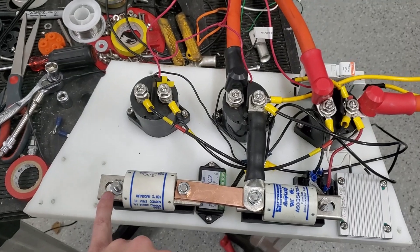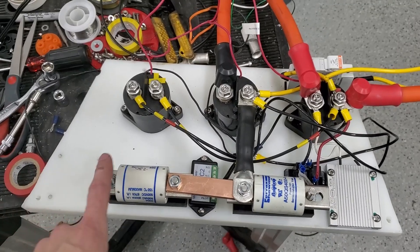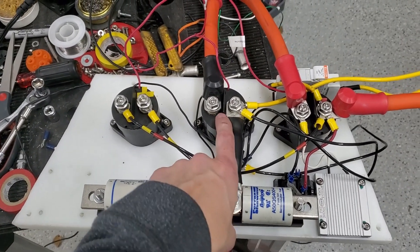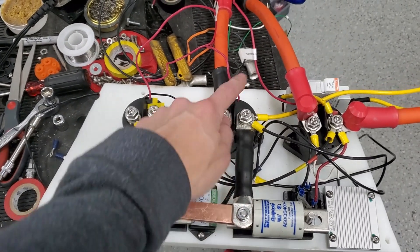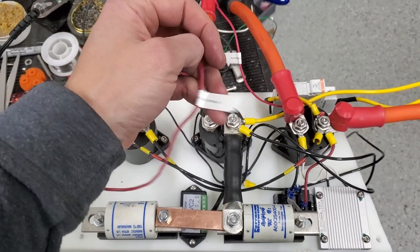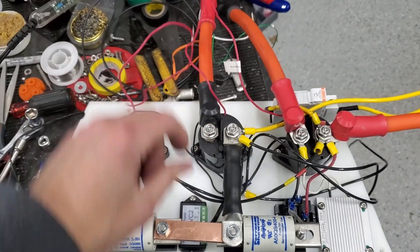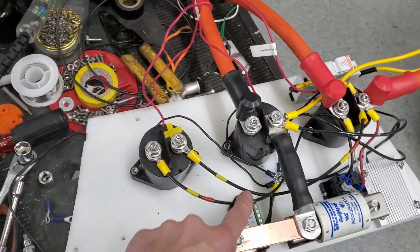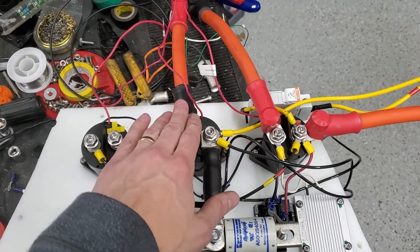The negative from one pack and the other pack will go here and here — they get connected and joined and go to this side of the negative contactor. This one gets controlled by the Tesla controller on pin H. The negative of that contactor comes to here — I've got them all grouped together. That's the negative, and then this one will go out to the motor.